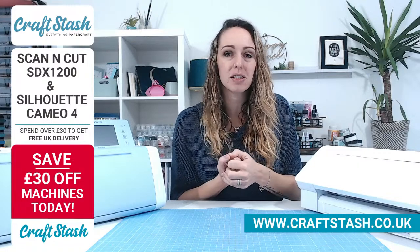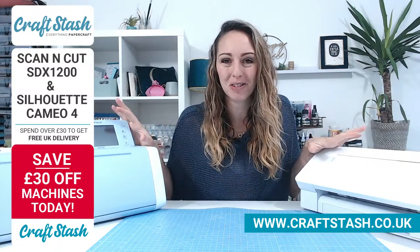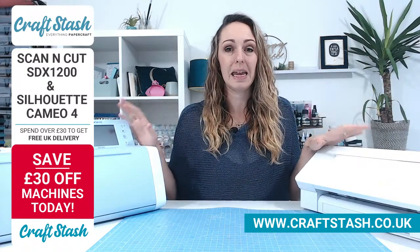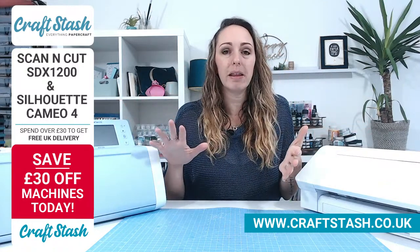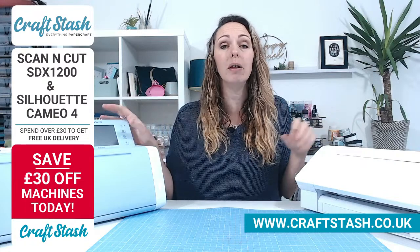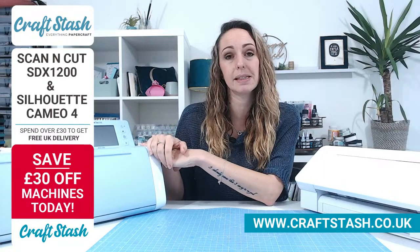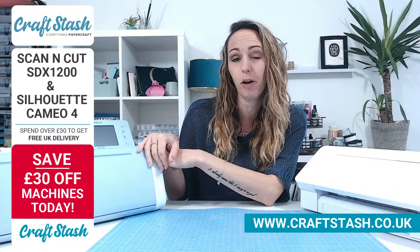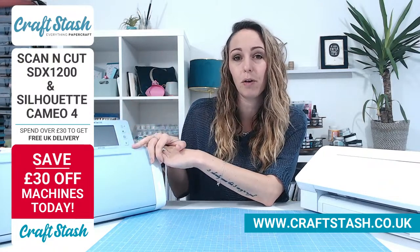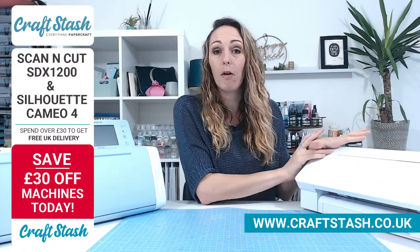We've got fantastic offers for you on Craft Stash, and sometimes we bring you something really different to our usual lives — and that's exactly what this is about. We have electronic cutting machines today. So we have the Scan & Cut, this is the SDX 1200, an absolutely brilliant machine. And then we've also got the Silhouette Cameo 4.